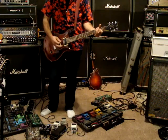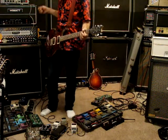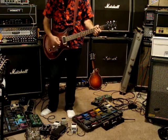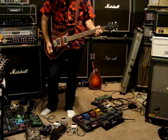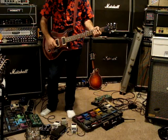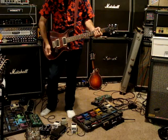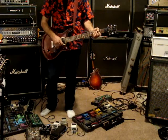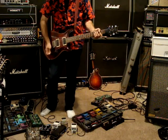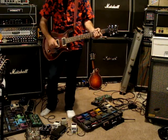Let's see. This is the new position here. Next position. Next position is the neck position and this one. Middle position is all of them.